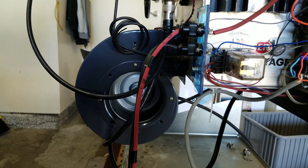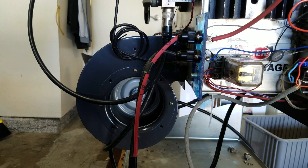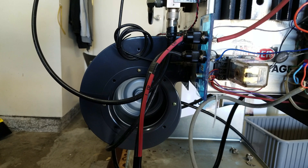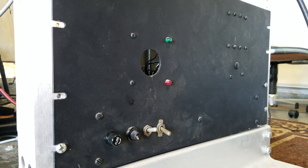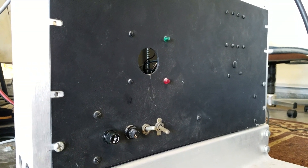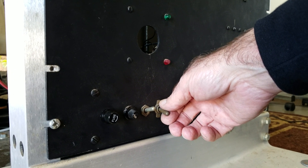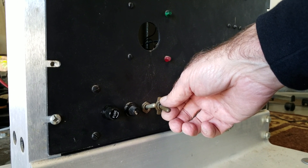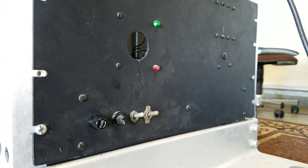We already have the blower going and the filament to the tube warmed up and ready to go. The high voltage supply has a step start, so the high voltage comes up in a calm manner. High voltage is up.